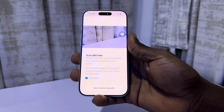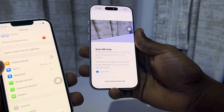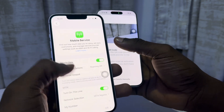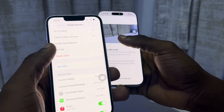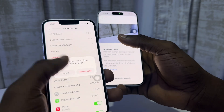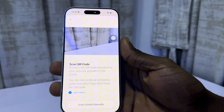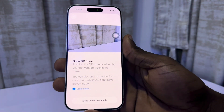Before you scan the care code, note that if your eSIM is on another iPhone, you need to delete it first. Just go to mobile service and you're going to see delete eSIM. Make sure you delete your eSIM on your old phone, then once you delete it, scan the care code.